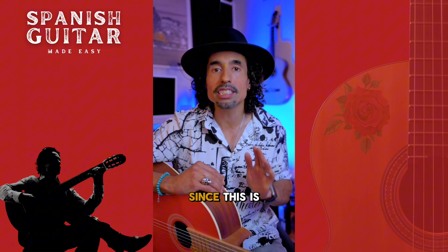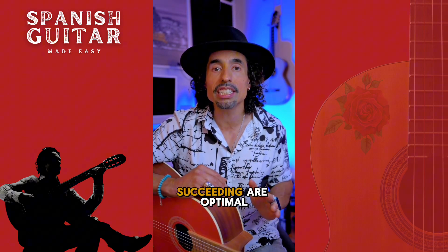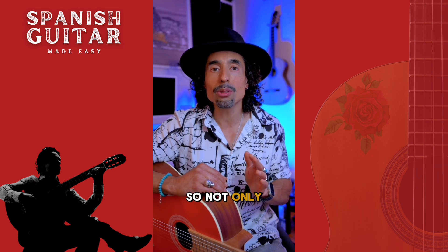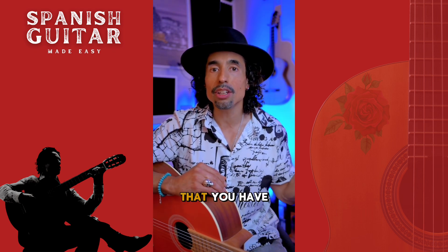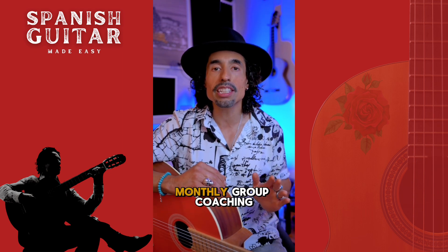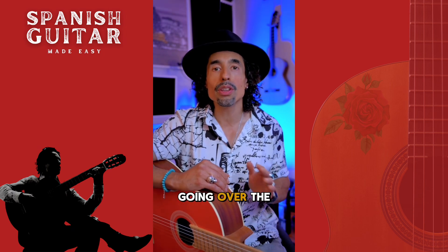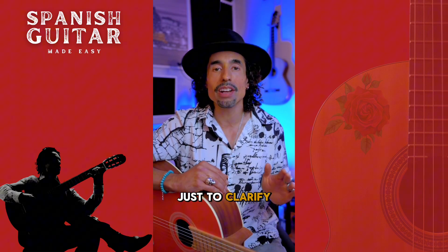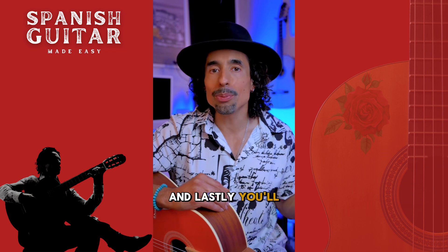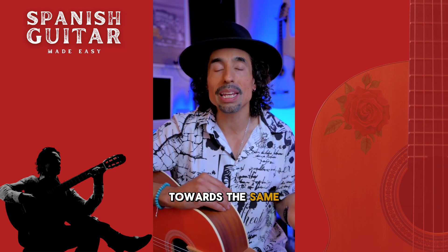Since this is the first time I'm launching this course, I wanted to make sure your chances of succeeding are optimal. Not only will you be studying with me virtually through my online classes that you have access to at all times, but you're also going to have six monthly group coaching calls where you'll have a chance to ask me anything you need, and I'll be going over the modules and lessons to clarify anything in the course. And lastly, you'll be working with like-minded individuals all working together towards the same goal.